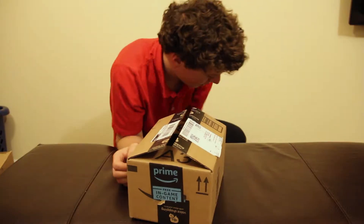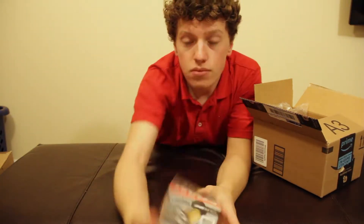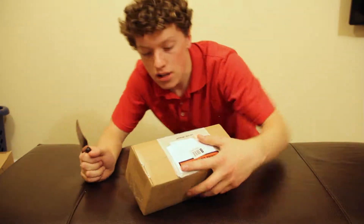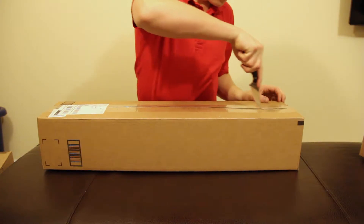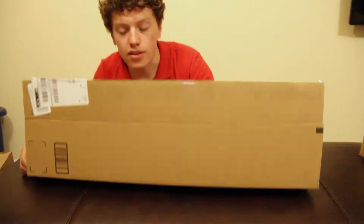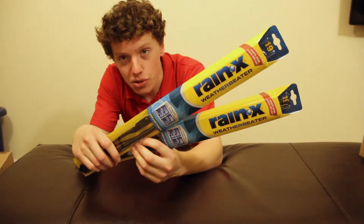Let's start with the first one I opened up a few days ago — this bad boy right here. This is actually for my Toyota: an oil filter. Not super crazy, but pretty cool. Now I've got my knife, let's open up the next box. I actually didn't know what this was at first — I thought it was just gonna be paper, but it's actually windshield wiper blades for my Toyota, because those things are shot.